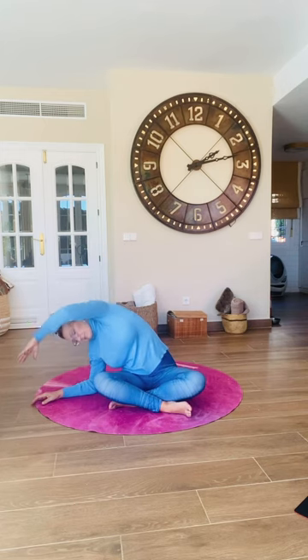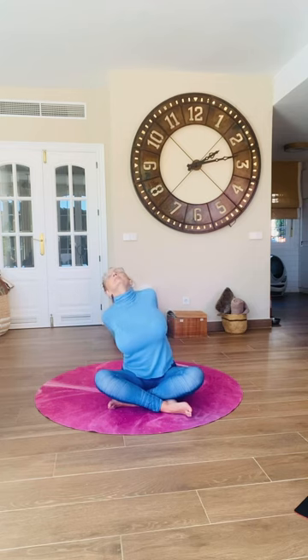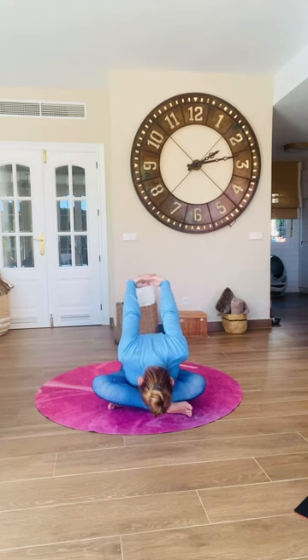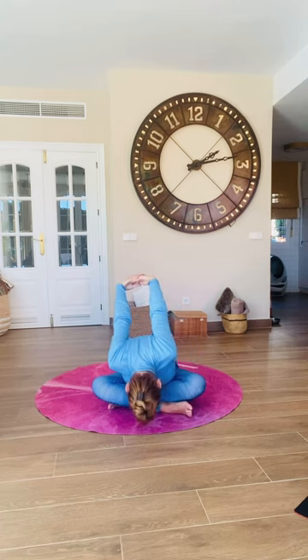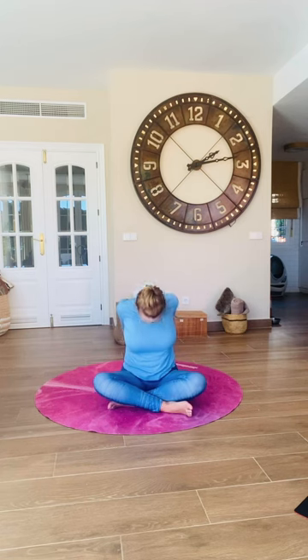Keep everything relaxed and ease your way back to the middle. Interlace your fingers behind your back, lift your chest, sway a little side to side, and relax over your legs. Let your arms float up if you can. Gentle sway from side to side, then release and roll up through the spine.